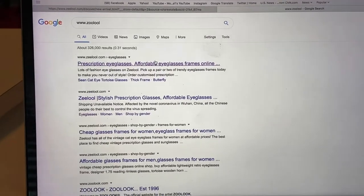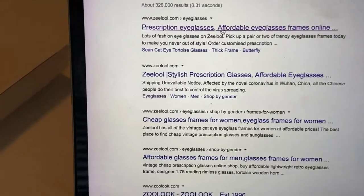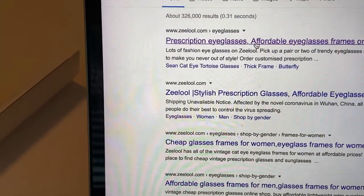Welcome back to my channel. Today I'm going to be demonstrating how to order glasses online. I'm going to try out ordering glasses from Zeelool.